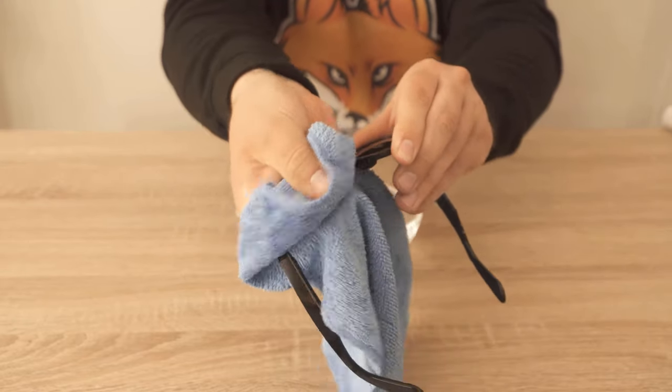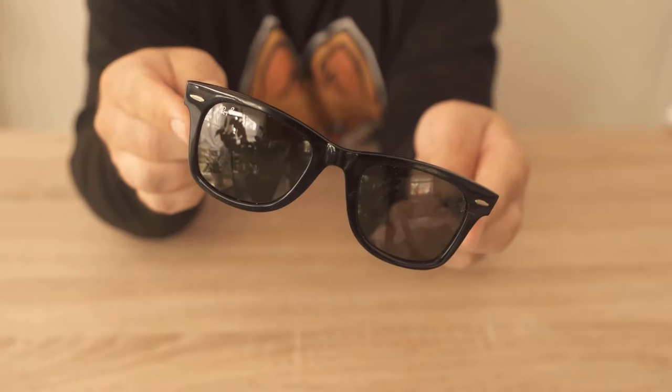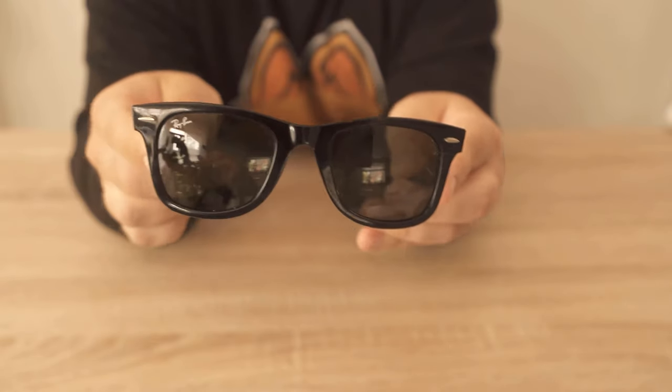And when you look at your sunglasses afterwards, you'll see that there are hardly any scratches left on the lenses. So, if you have lenses that have some scratches on them, try the toothpaste trick.